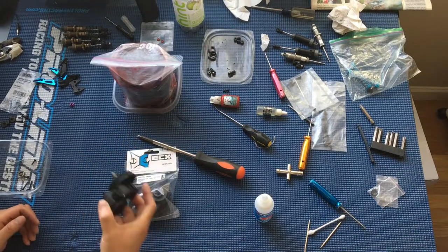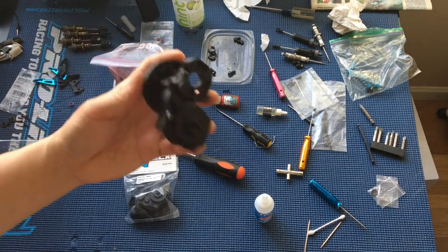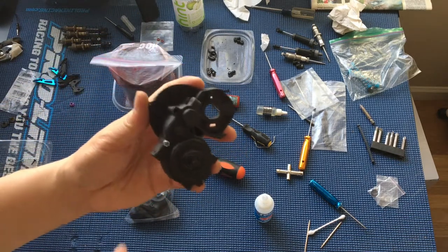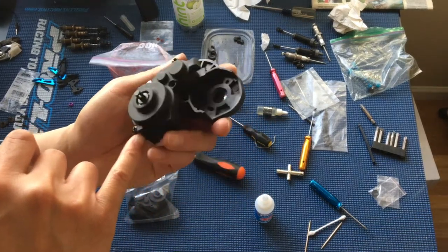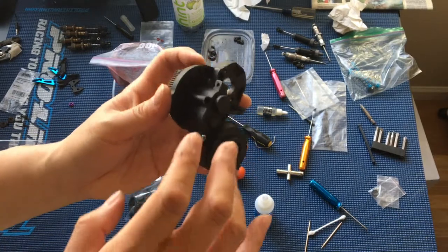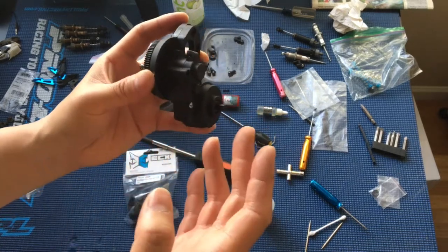One thing we're doing here is just rebuilding the gearbox. This one came on a used Torment chassis that we bought off of eBay. And you can see here that there's some damage to the screw holes. This probably wouldn't really affect performance too much because the two halves of the gearbox can still be sealed.